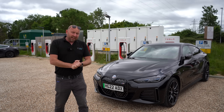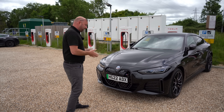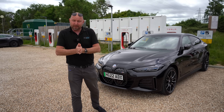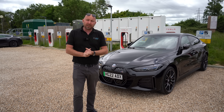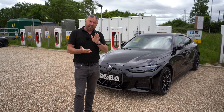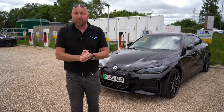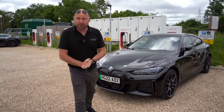Hey everybody, welcome, hope you're all well. So this is a first for me — I'm at a Tesla Supercharger but not with a Tesla. A certain number of sites in the UK have now been opened up so a Tesla Supercharger can charge other electric cars as well, not exclusively Tesla. Not all sites, but what I'm going to show you in this video is what to do and how to get the car charging, plus a few do's and don'ts along the way.